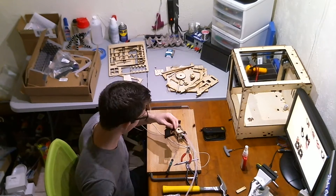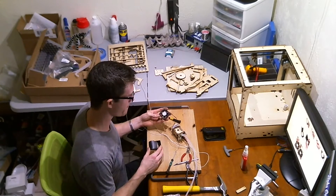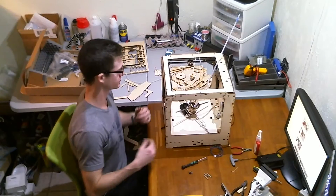The stock cooling fan shroud sucks, plain and simple, so one of the first things you need to do is print a new one. There are lots of good options on Thingiverse.